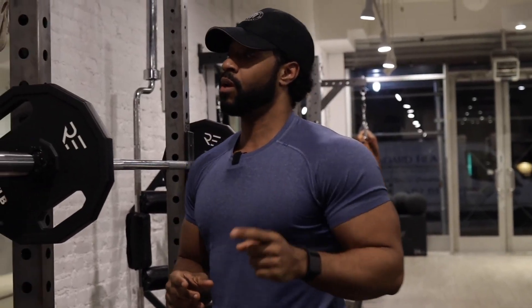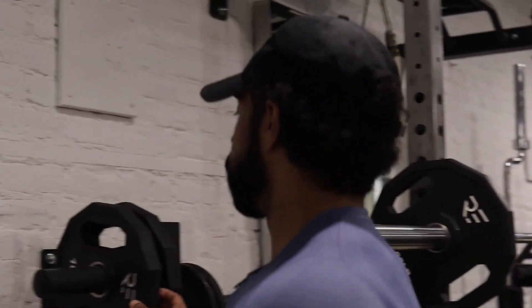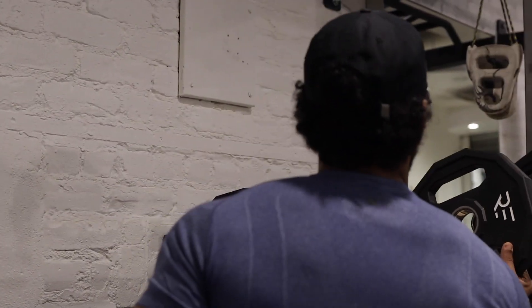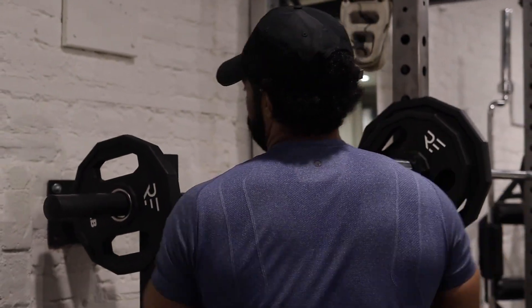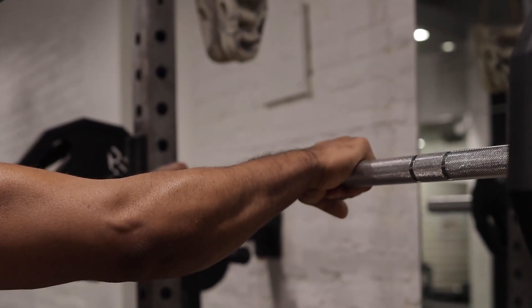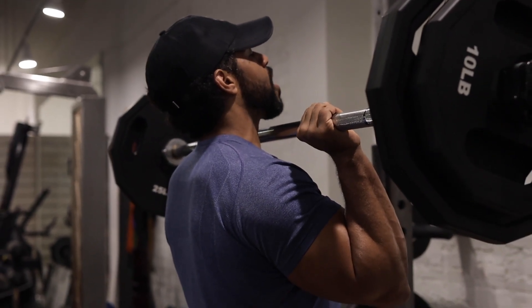I'm going to save some more in the tank. Double six. Let's go up. I told you, we're trying to put that size on these shoulders. Y'all going to see. I'm going to have my guy get on that size program too. It's been a long time coming.